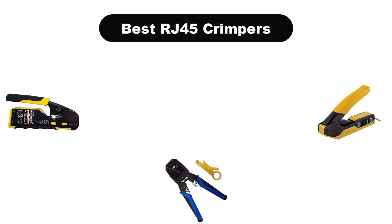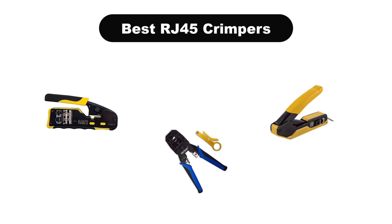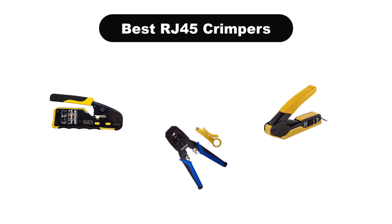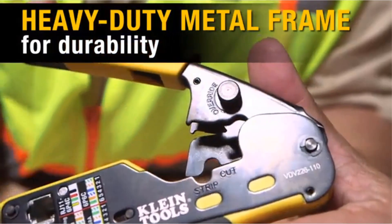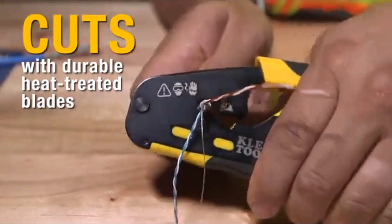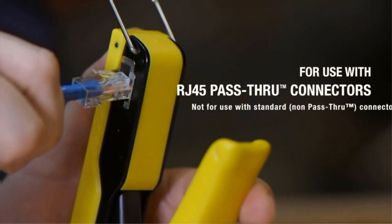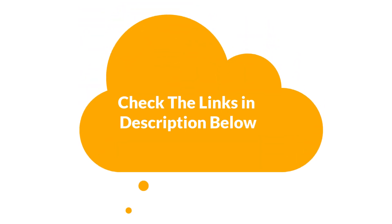Hello viewers. Today, we are going to cover 5 best RJ45 crimpers in the market, which are the best for you considering some unavoidable factors that you might miss out without watching this video. We are going to give you an impartial review to help you find the best from plenty of irrelevant products. If you want more information and updated pricing of the products mentioned in the video, be sure to check the links in the description below. Let's get started.